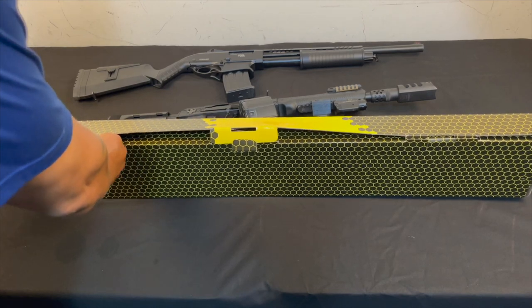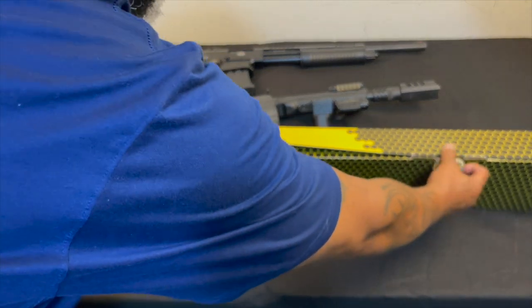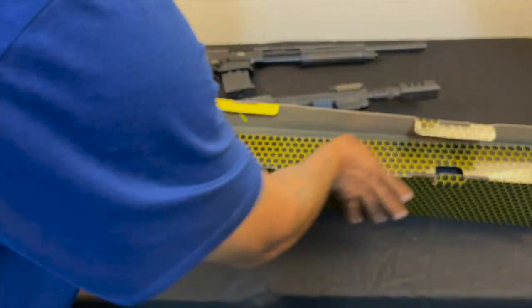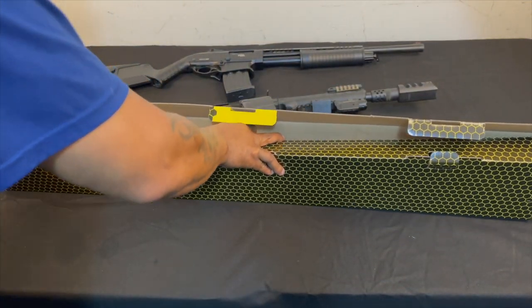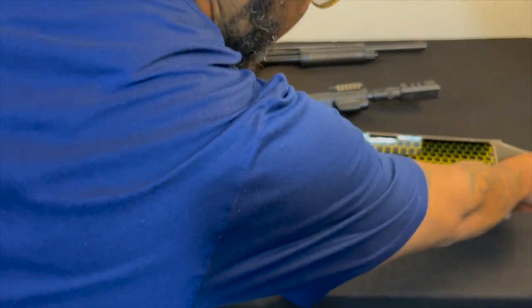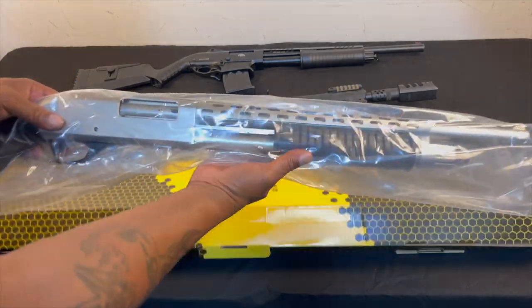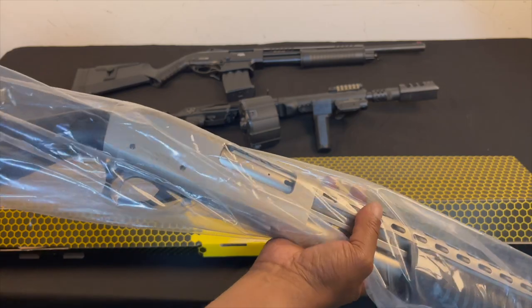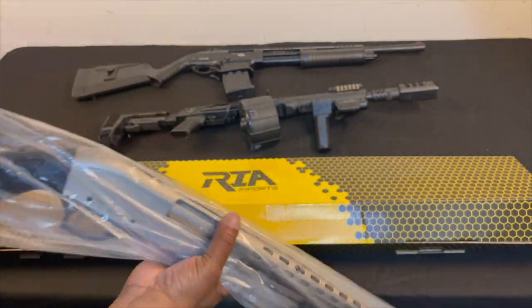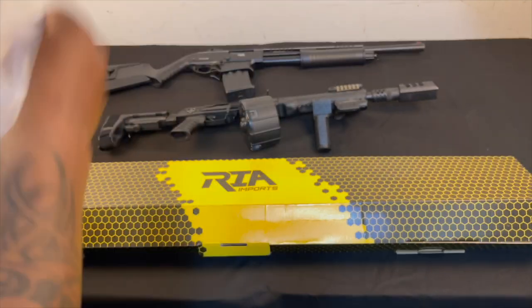I saw it and it was just pretty — I had to have it. Let me get this box open. There we go. Can you see that? This is the Rock Island M5 pump shotgun.